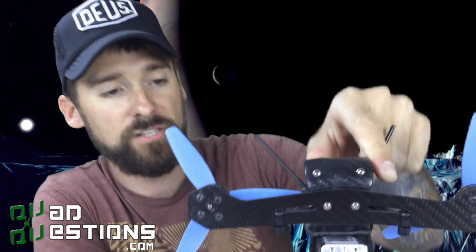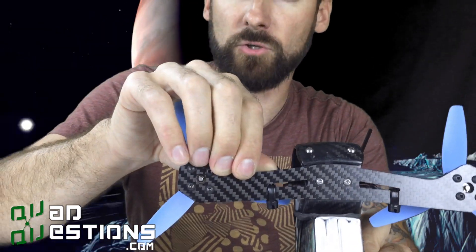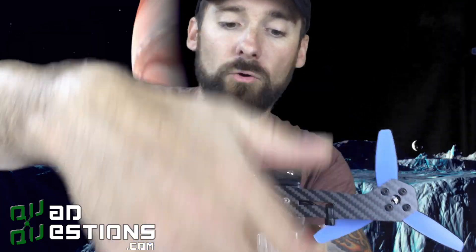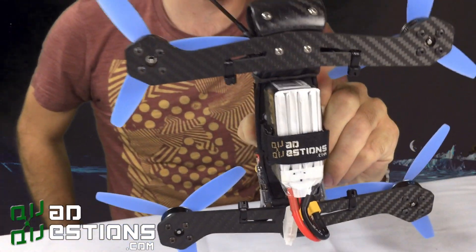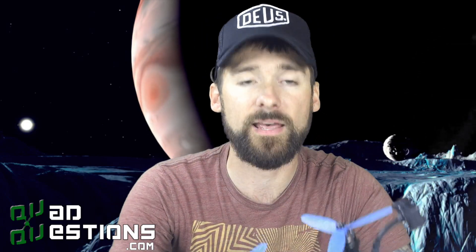One last thing I want to point out: these arms are really tough — it's 45-degree carbon. It's not likely that you're going to break them very easily, but if you do, you can just pop a whole new arm on the front or a whole new arm on the back. We will sell those on our website. They're very replaceable and it keeps everything nice and protected in that main body.